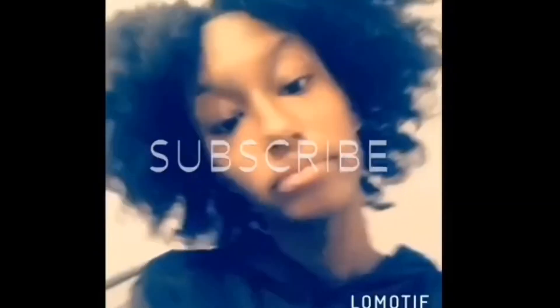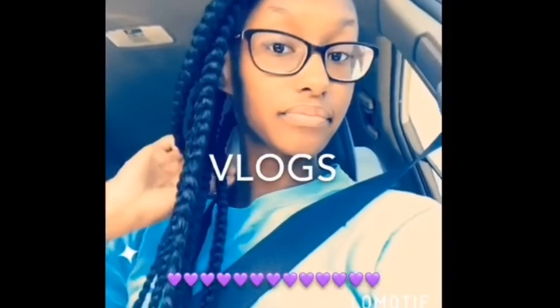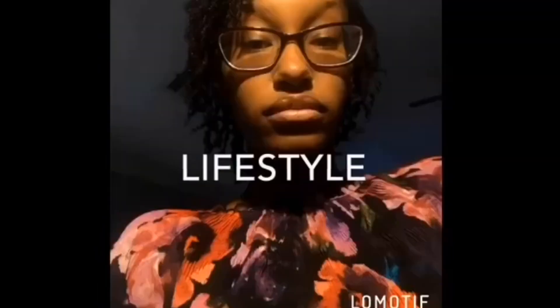Hey guys, welcome back to my channel! You know how they have scrunchies to match outfits? Well, I have braces, and I usually ask people what color I should get. So I decided, why not have scrunchies pick my braces color? You just close your eyes, pick a scrunchie from your collection, and that'll be the color.